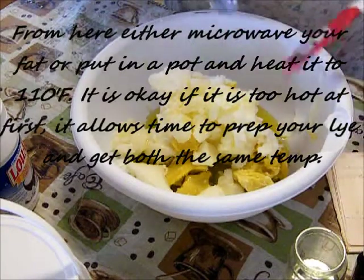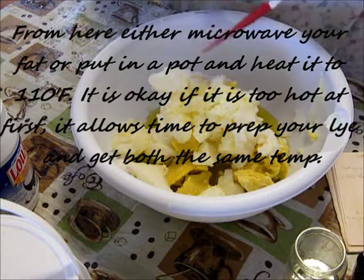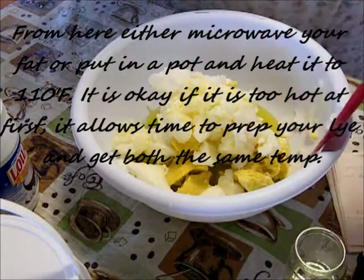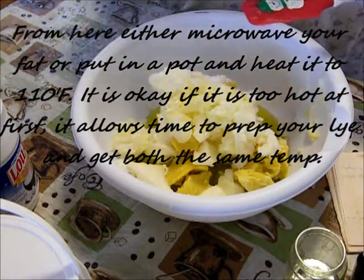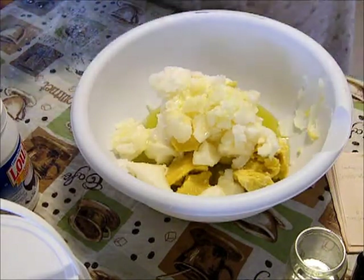From here you either microwave your fat or put it in a pot and heat it to 110 degrees Fahrenheit. It's okay if it's too hot at first — it allows time to prep your lye to get both of them to the same temperature. So go ahead and heat your oil.